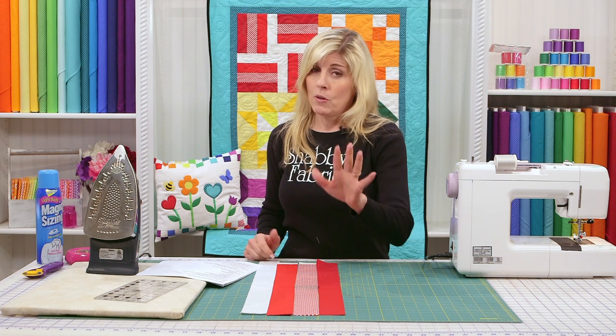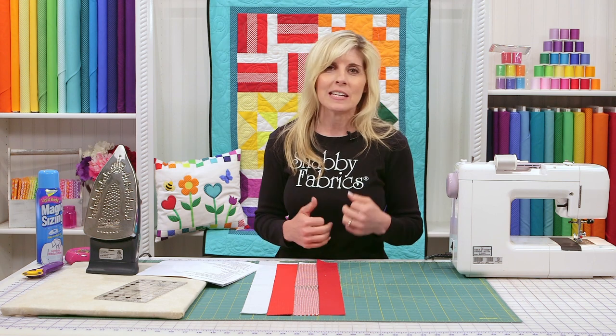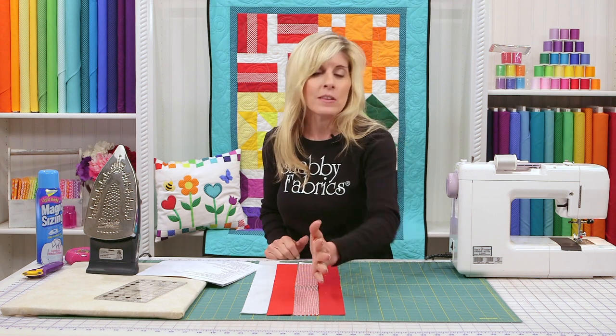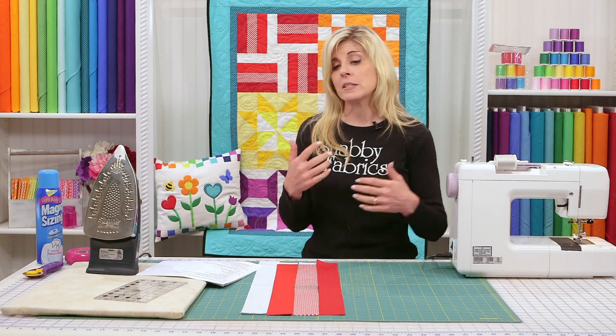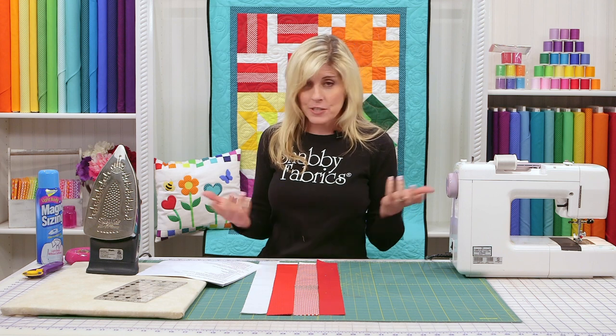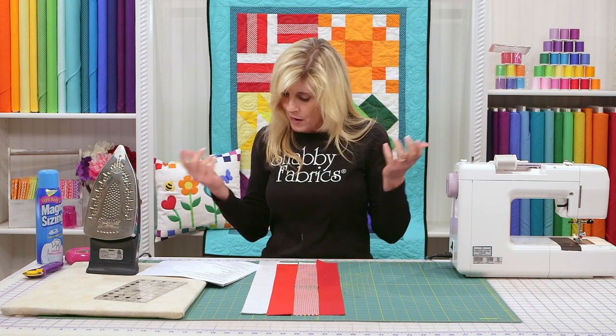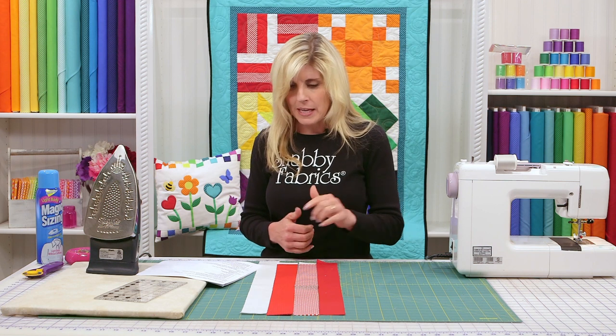Strips sewn together are called a strip set — a very common type of construction in a quilt. Especially if you're using a jelly roll, which we introduced in the first video — two-and-a-half-inch wide pre-cut strips. You just sew down that long side to make a strip set. It makes quilting go very quickly, especially if you're trying to put a project together fast, like a quick little baby gift.